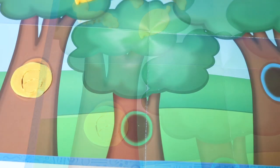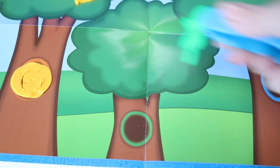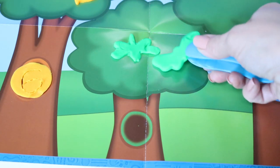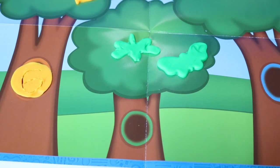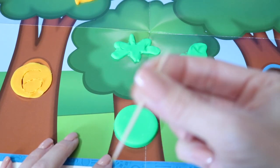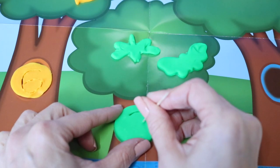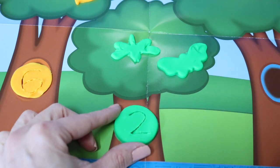Let's go to our next tree. Let's see how many buggies we have on this tree. Let's count. One, two. How many buggies? That's right, two buggies. Nice. Now let's write the number two here using my nifty toothpick. Pretty good.